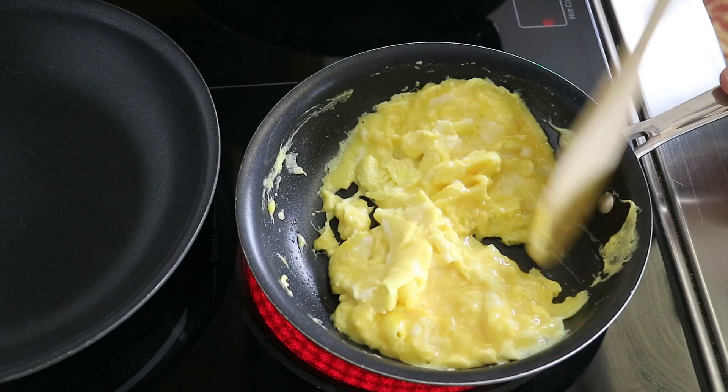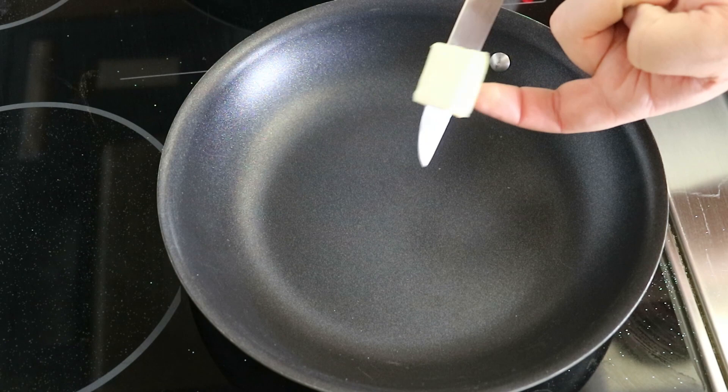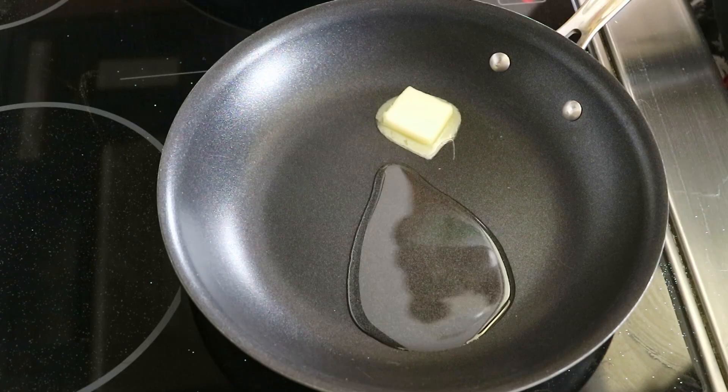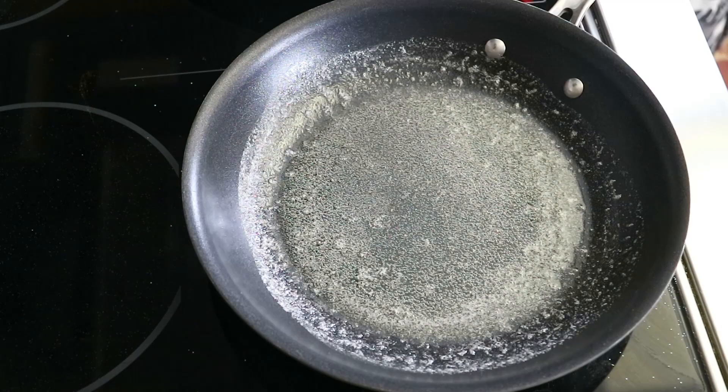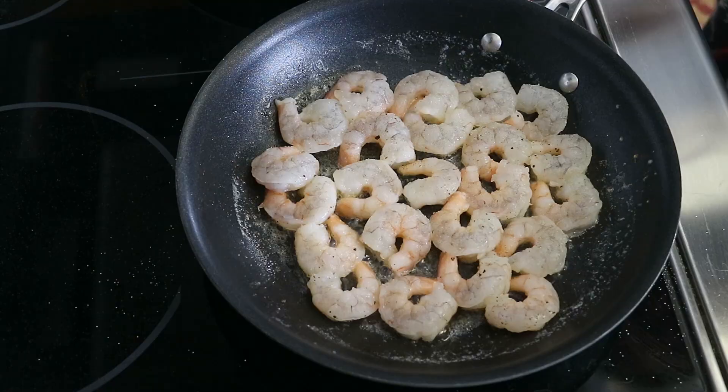Right before those eggs are done we're adding in some salt, then setting them off to the side. For the shrimp, we're adding some salt, pepper, and a little bit of garlic powder, then cooking them on medium heat in about a half tablespoon of butter and a half tablespoon of vegetable oil for about a minute and a half to two minutes on one side, then flipping and cooking another 30 seconds to a minute on the other side, then setting those aside as well.